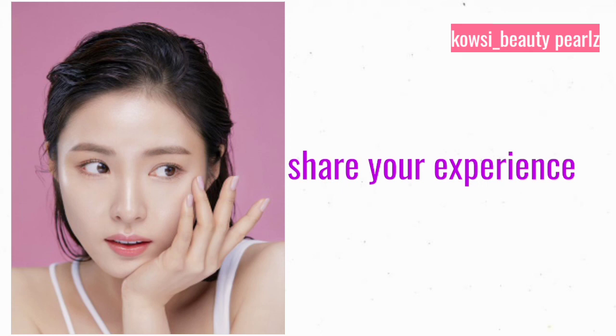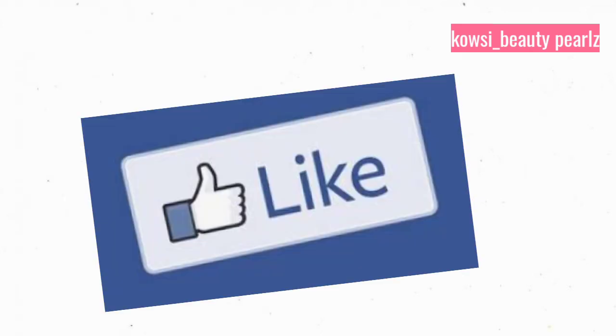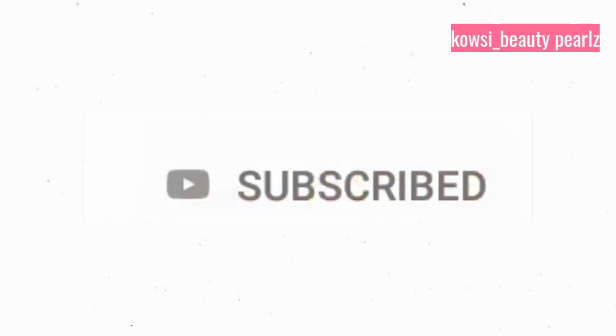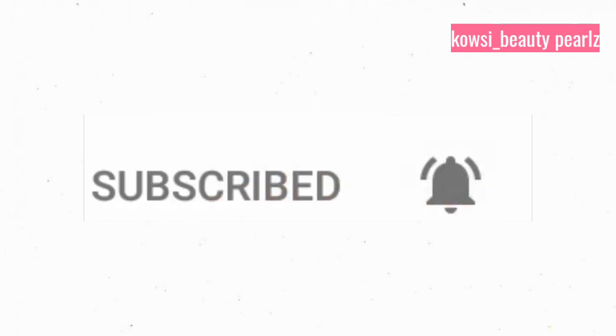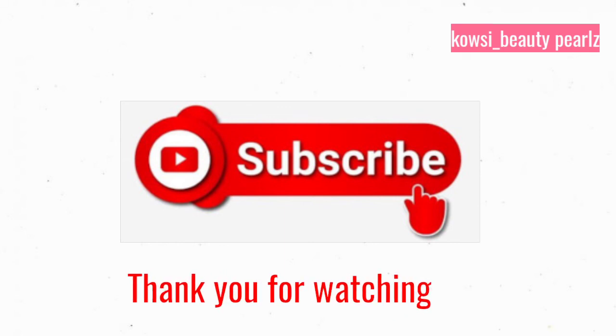If you want to try this bleach, you can share your experience in the comments. If you liked this video, please press the like button and the bell button. If you want to subscribe to our channel, please do subscribe.